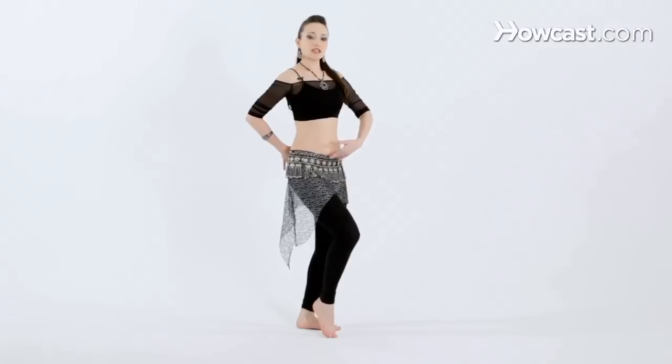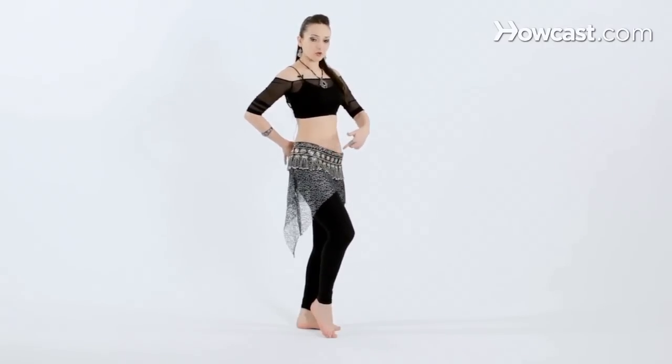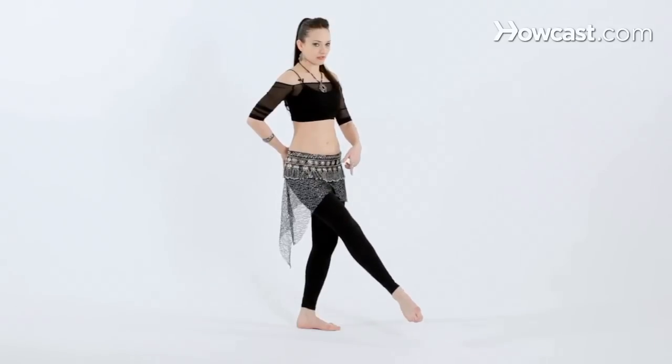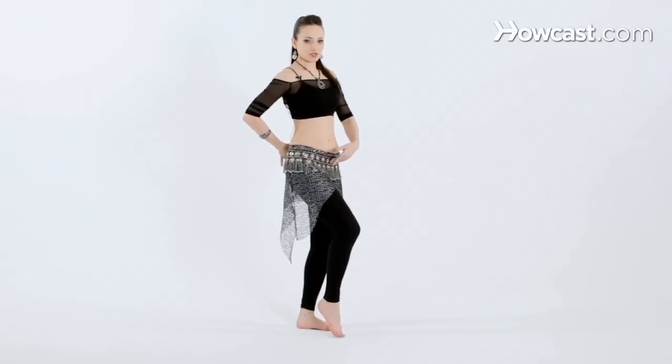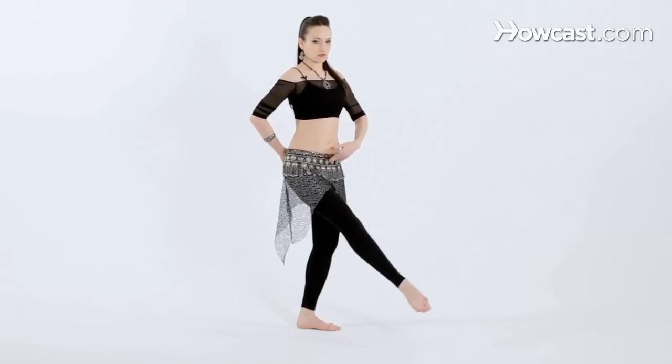So now we're going to try to release the foot, dropping the hip down and up, and now you're going to actually point the toe and release the foot out. Come back down to that same position, touch the toe to the floor, all the way down and up, and release the foot.